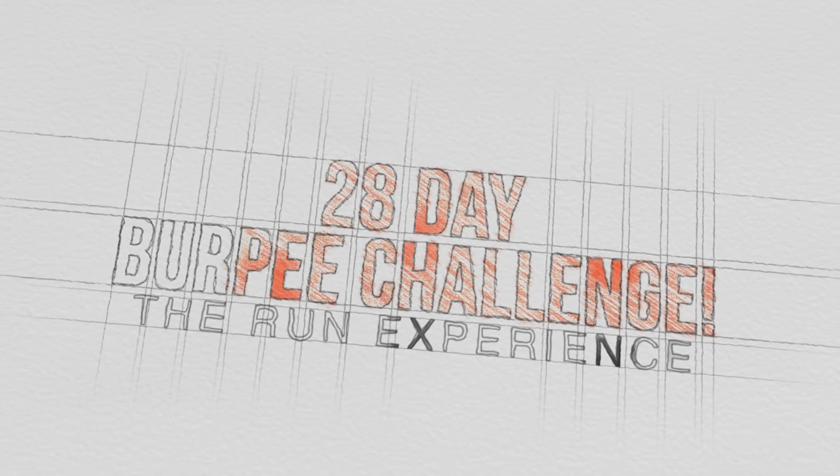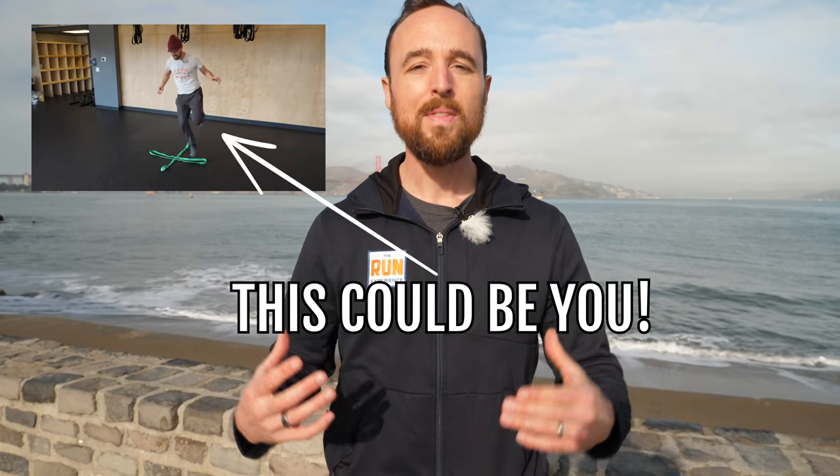Hey guys, Nate here from The Run Experience, inviting you to join our 28-Day Burpee Challenge. I'm going to talk about all the details — how you can join, how you can participate, how you can get in one of our videos, as well as details on how to do a burpee so it can make sense for your running. Let's get started.